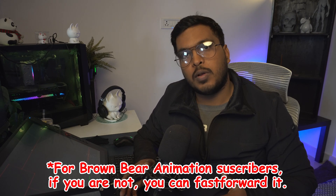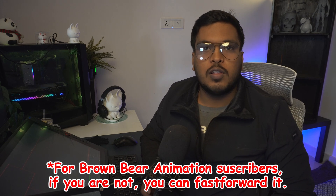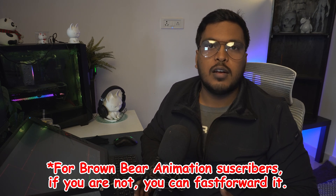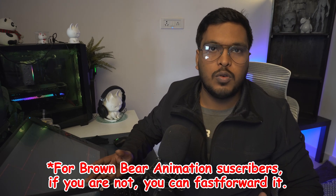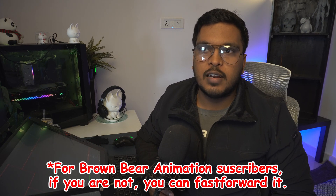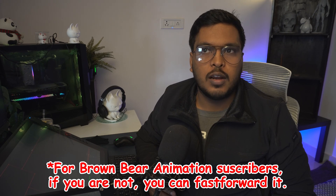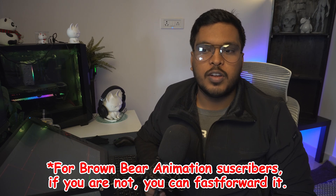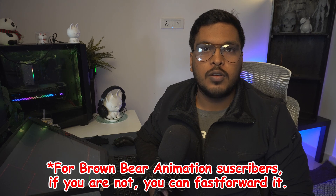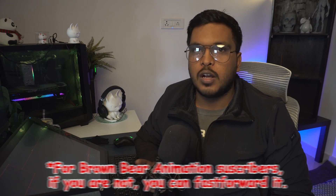If my videos are not edited properly, or I don't have the hooks and all those video algorithm rules, those things kind of don't give much motivation because you won't get the views. But I just want to change that this year — getting more views, being a perfectionist to make a perfect video, I don't want to focus on that. I'll just create whatever I have, share the video, and that's it. Continue with the video.